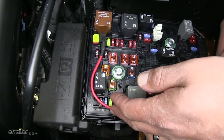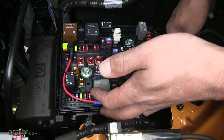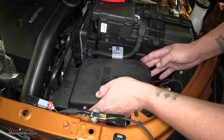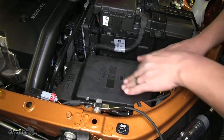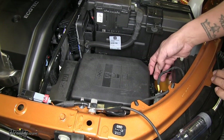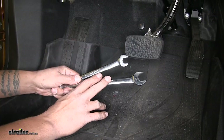We can take our fuse tap and plug it back into that factory spot, then start routing our wire through the fuse panel making sure it's not going to interfere with anything. We may have to cut a notch in the cover to make sure that wire fits. Testing the cover — it seems like it's locking in place without having to cut a notch, but for good measure we'll go ahead and cut a notch right here so it doesn't crush the wire.